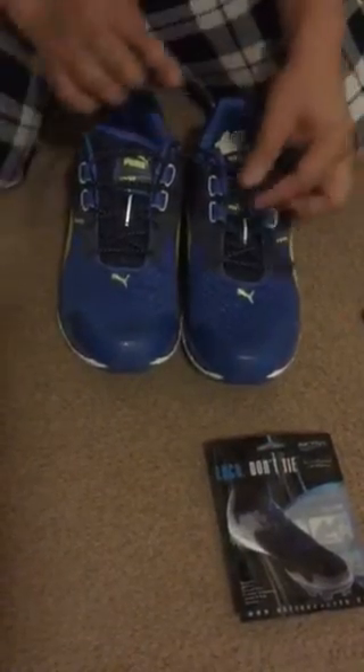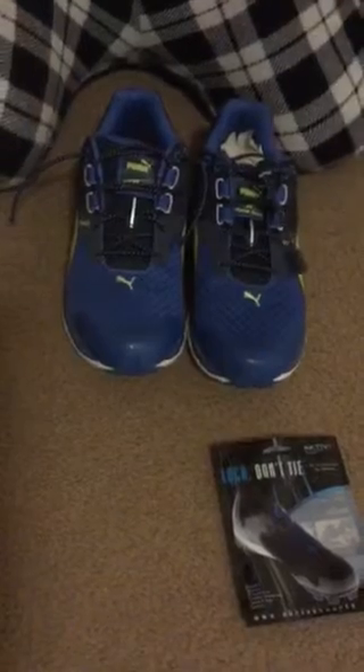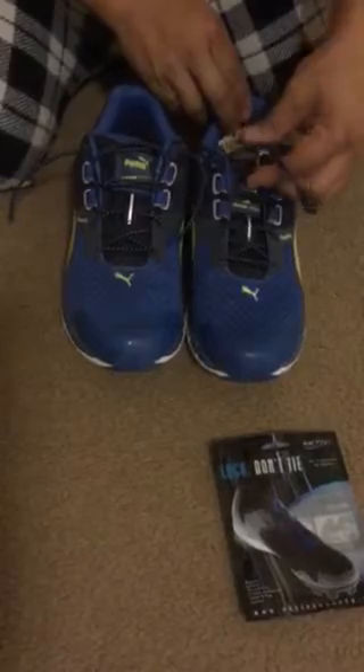The reason for that is because you can tighten your shoes a lot faster, make them tighter than your regular shoelaces. And if you ever need to take off your shoes very quickly, you can do so.